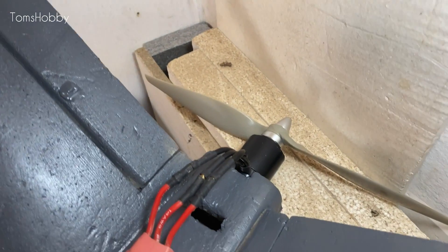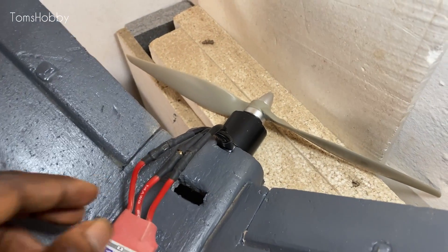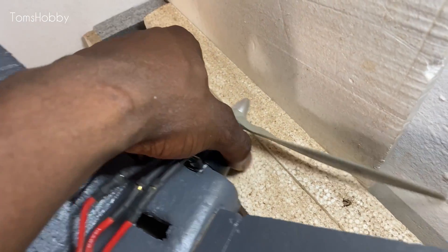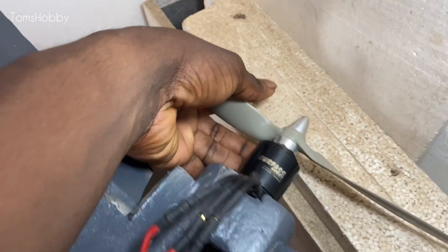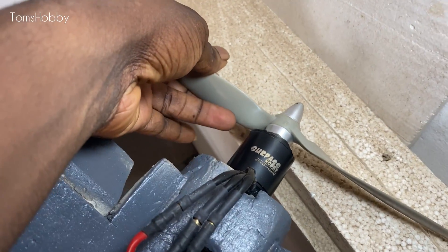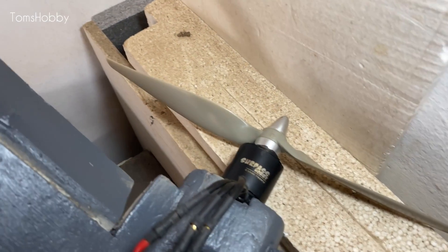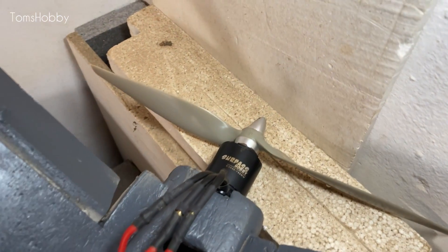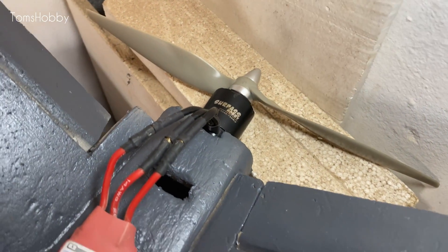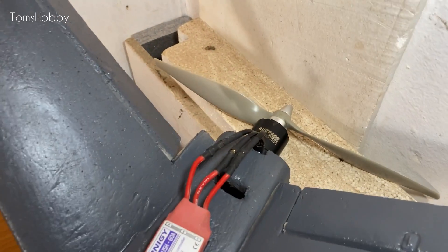I've also upgraded the motor from a 3538 800kV to a 790kV motor — it's definitely bigger than the last. This is a 3548 size motor spinning a 12x6 inch prop. The last motor was spinning a 10x7 inch prop, so I expect this motor to generate more thrust and be more efficient for the flight.